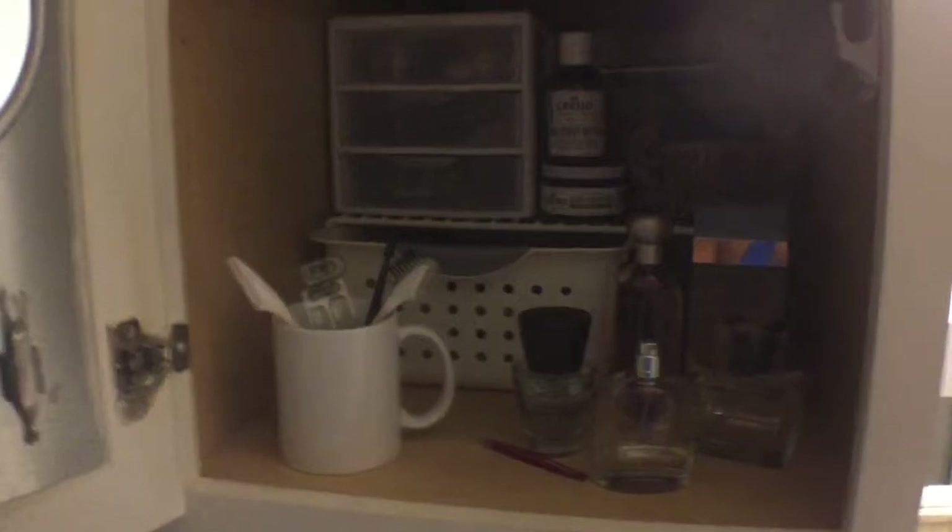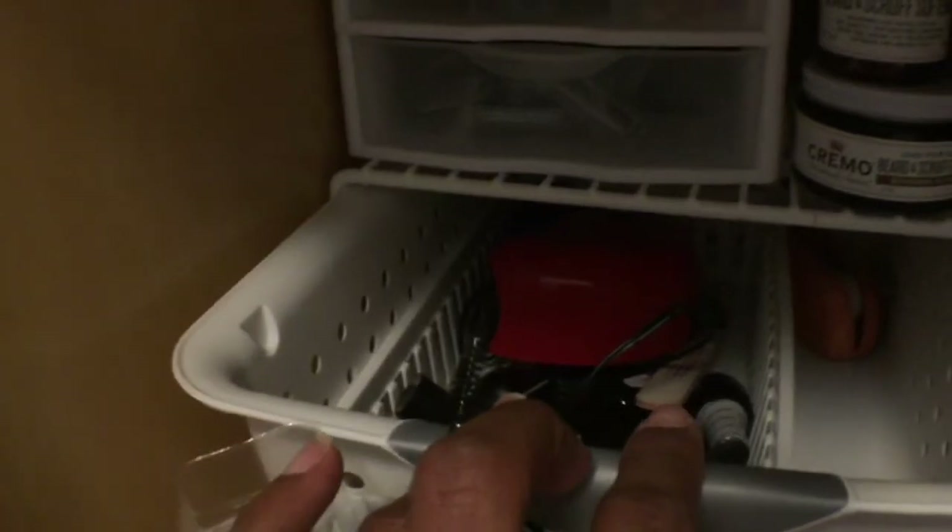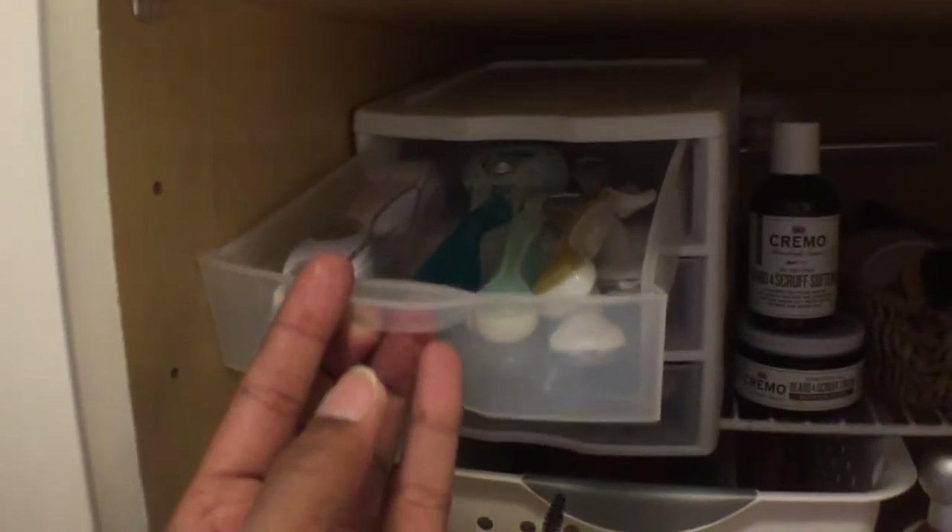In this lower basket, I have gel nail polish and the gel nail polish dryer. In the above small three-drawer organizer, I have his and her razors and handles. Waxing items are also neatly separated in this three-drawer unit. To the right, in the small basket, I have other grooming items such as battery-operated shavers, mirrors, and a brush.